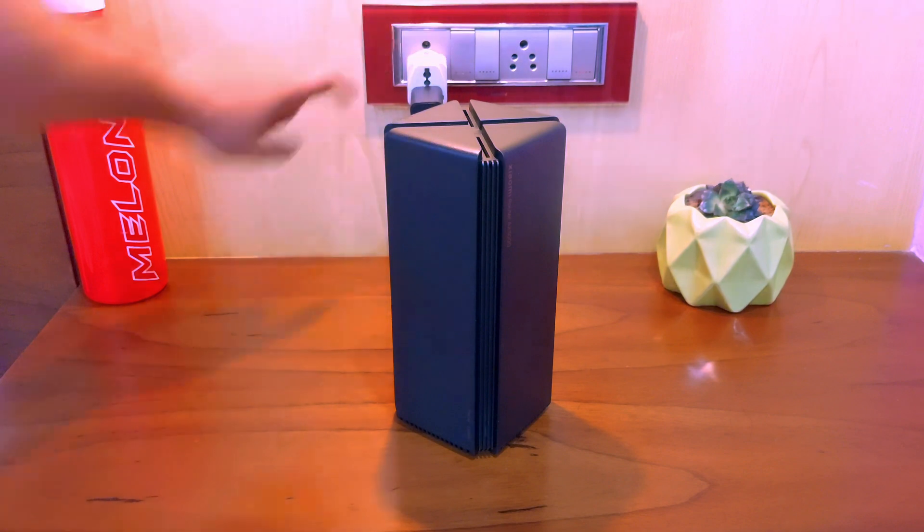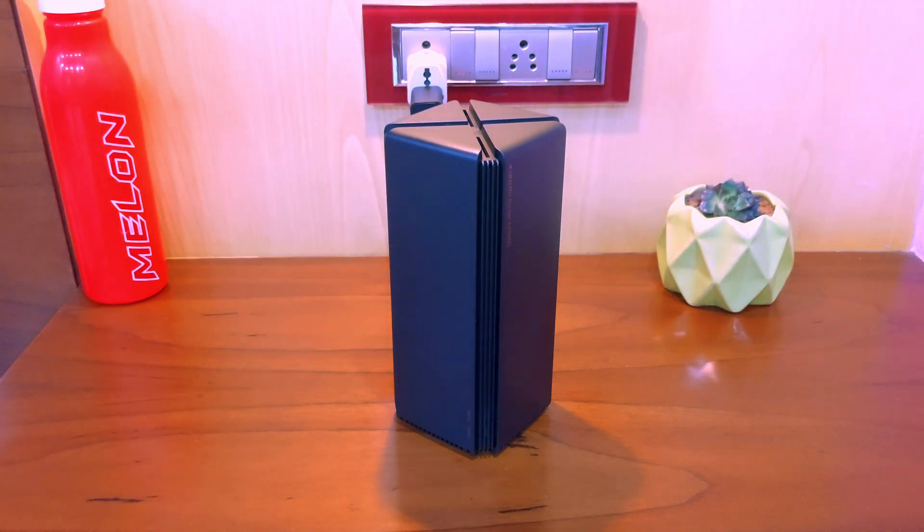There are two LEDs on the front: the bottom one for power and the top one for indicating internet access. It turns amber when internet is not active and white when the internet is ready. Neat and clean.